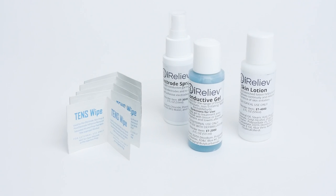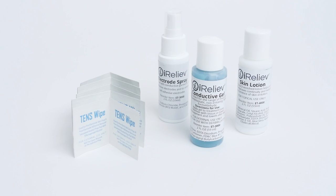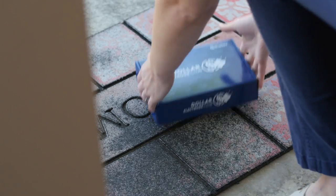Eye Relief has an assortment of pad care and skin prep products that you can check out at eyerelief.com. When your pads need to be replaced, consider Eye Relief's Dollar Electrode Club to get your replacement electrode pads for as low as a dollar per pad.